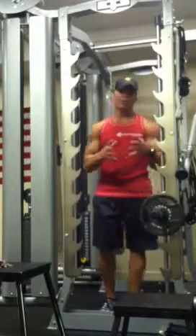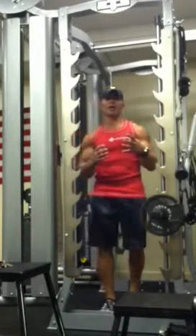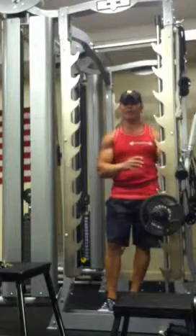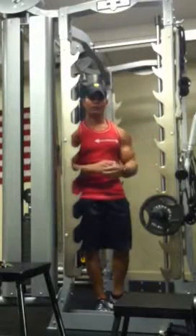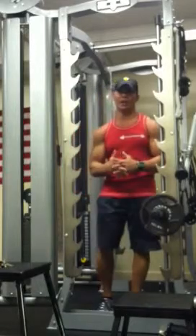I'm going to put together a three-part workout for your biceps — three different exercises. I'm going to explain each one with proper form and the way you should be doing these exercises.